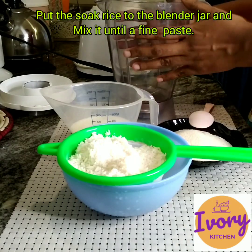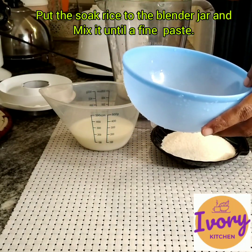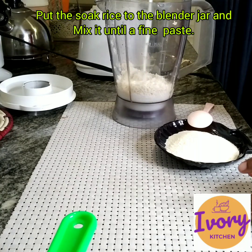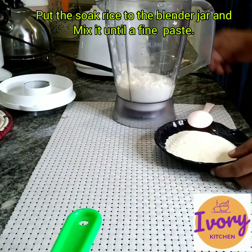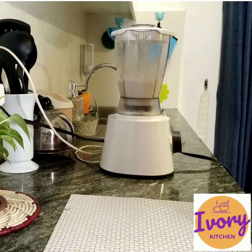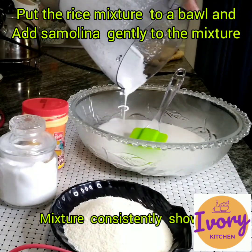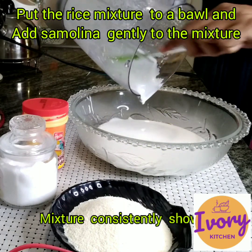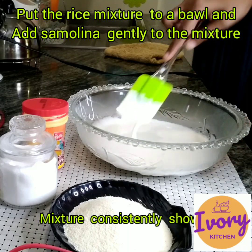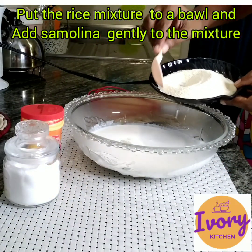Let's blend it. Put the paste into the mixture and add the paste, then blend it. Then mix the dough together. Let's mix it in a blender.